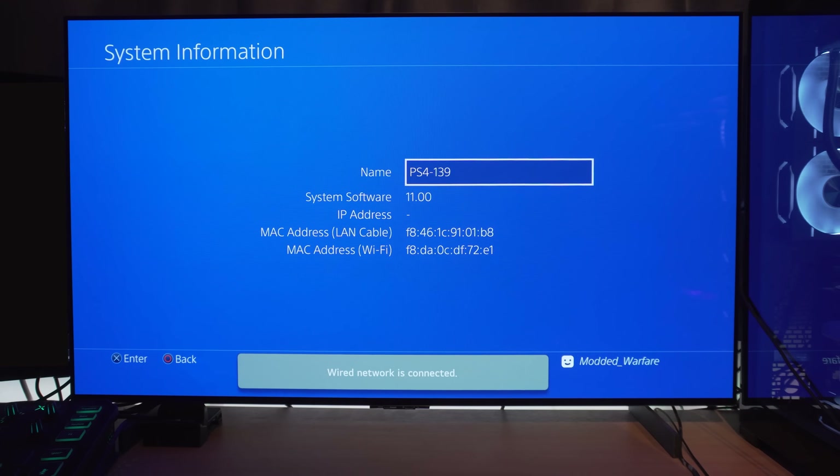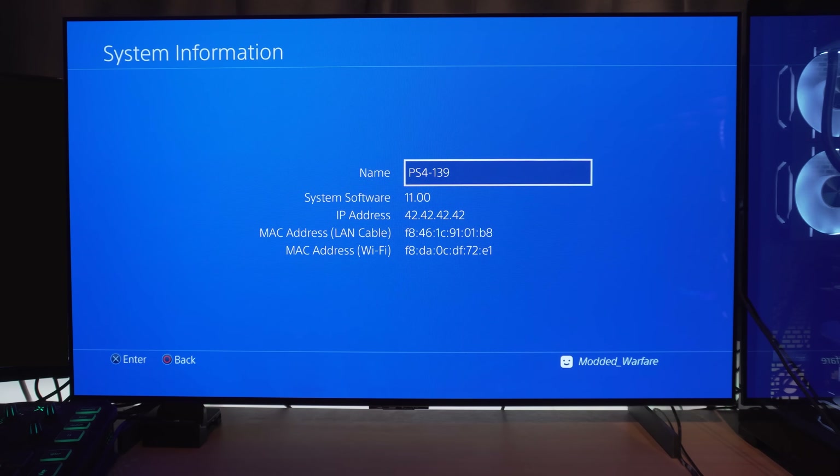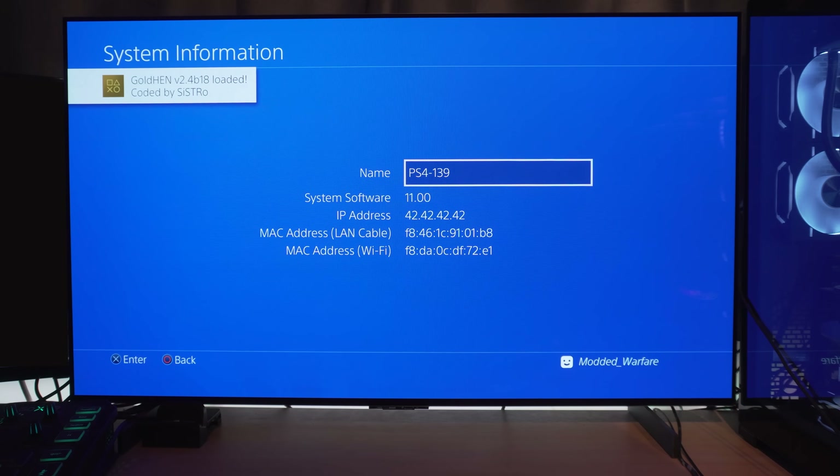When you plug the PS4 into the TV, you'll see 'wired connection is now established' and it will start trying to run the jailbreak. The IP address will eventually change to 42.42.42.42, which means it is successfully running the jailbreak. You can trigger it faster by testing the internet connection on your PS4. It will disconnect on a failed attempt, then reconnect and keep trying until it successfully loads. Eventually we get GoldHen 2.4 b18 loaded with the jailbreak up and running on the PS4.